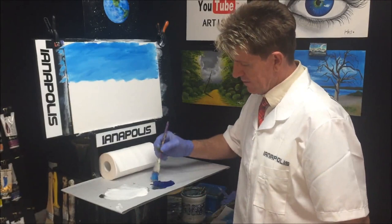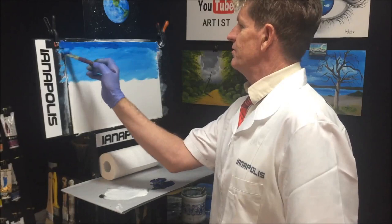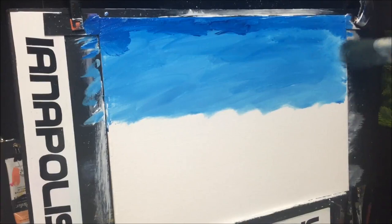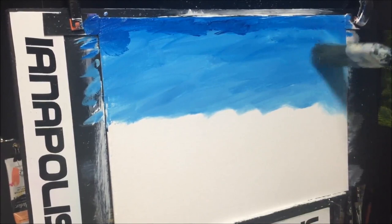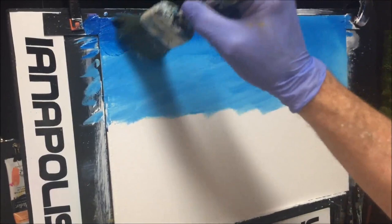Get a bit more paint and jiggle-jaggle some darkness up the top there, just like that. Now we'll get our two-inch blending brush and blend all this in — beautiful, lovely, luscious, and artistic. Wipe your brush as you blend, twisting it, dabbing it on and off.